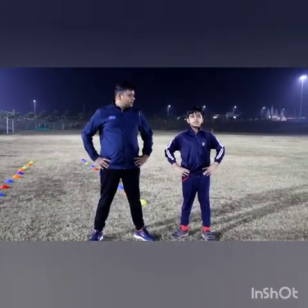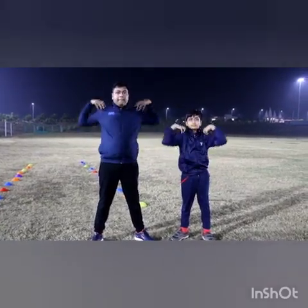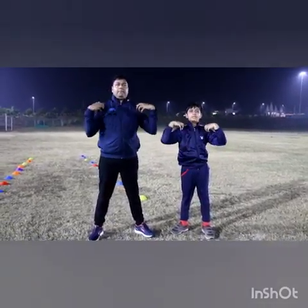Next exercise is shoulder roll. Forward. Backward.